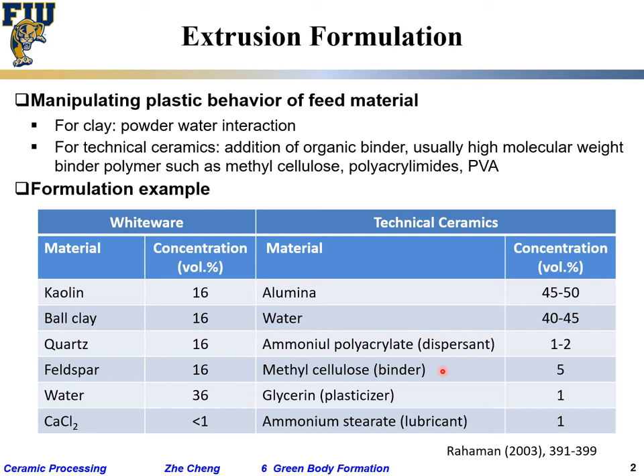So it is a compromise: you cannot have too low a binder, because during extrusion you need enough polymer to glue the particles together and provide strength. On the other hand, you cannot have too high a binder either, for the reasons discussed.